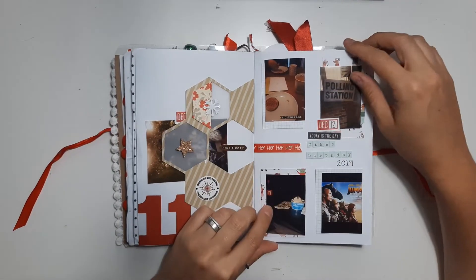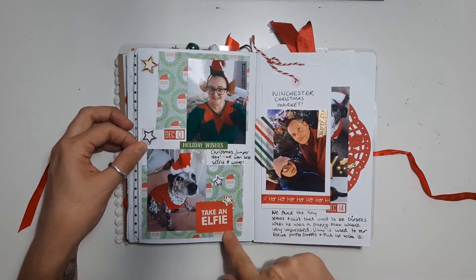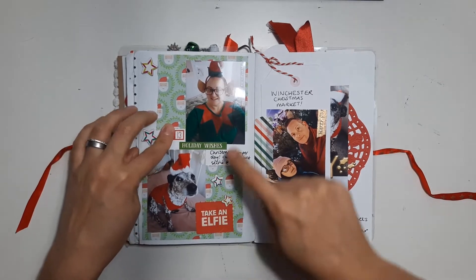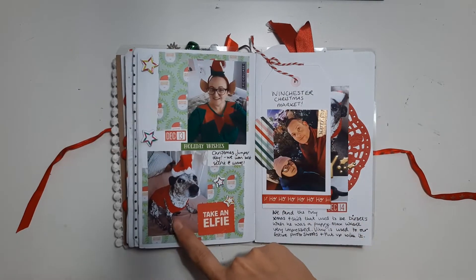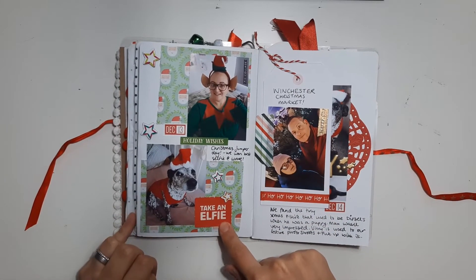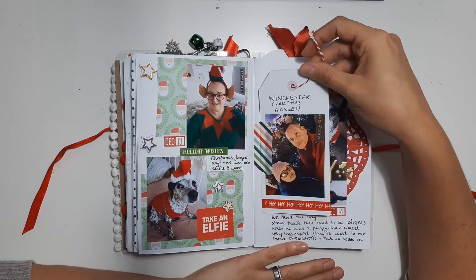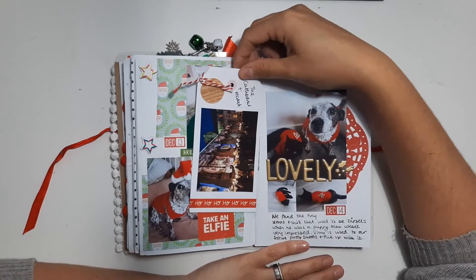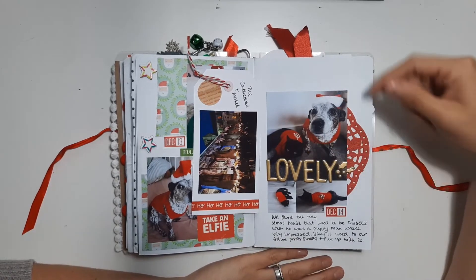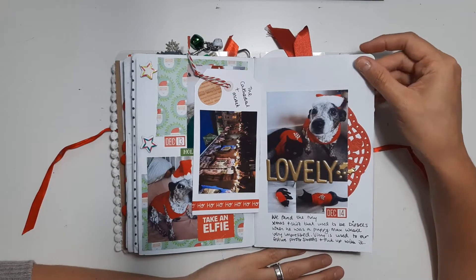We've got some big numbers. This was a little door — on December 13th it was Christmas Jumper Day. I work from home so I took photos of myself and my dog dressed up, and my advent calendar actually had this on the door so it was perfect and I stuck that in. I've got a tag here with a photo of me and my husband, and then a Christmas market that we went to on the other side. I've got a photo of my dog and cat dressed up for Christmas — my cat hated every second of it but it had to be done and it will be done again this year.